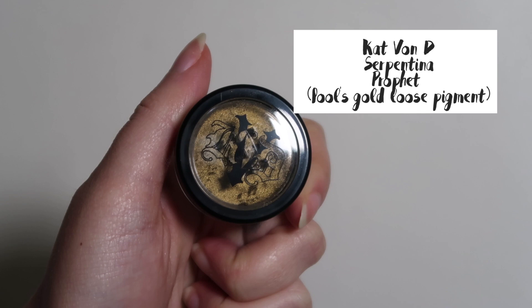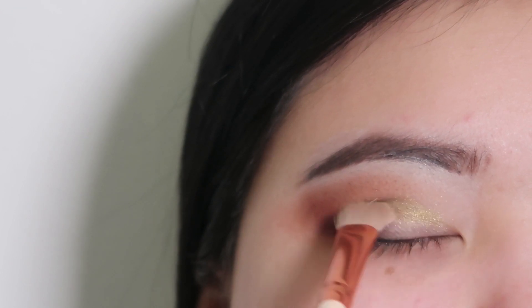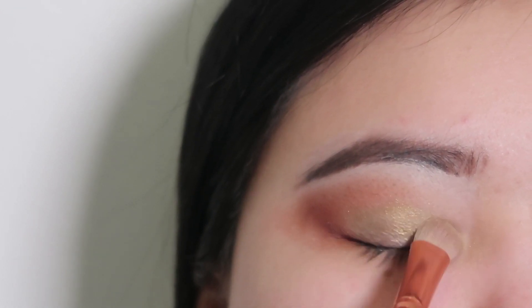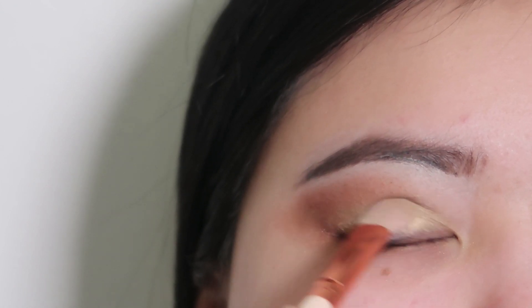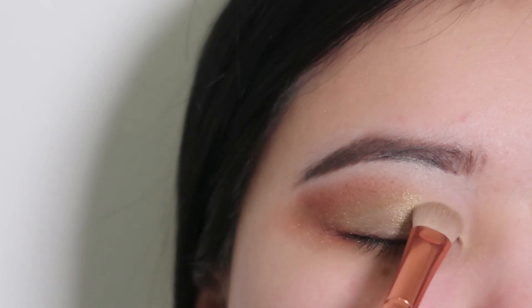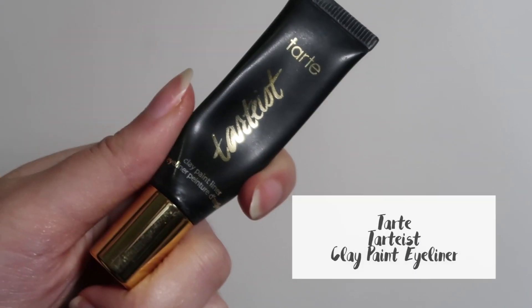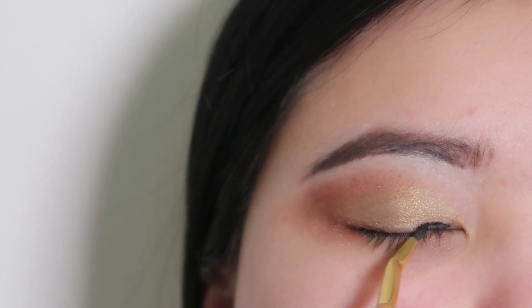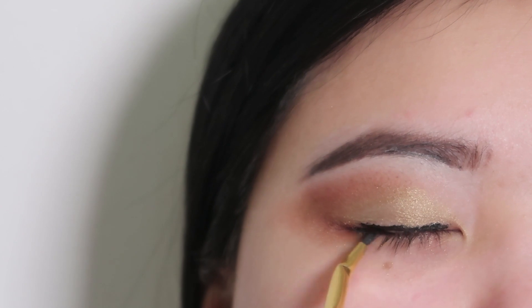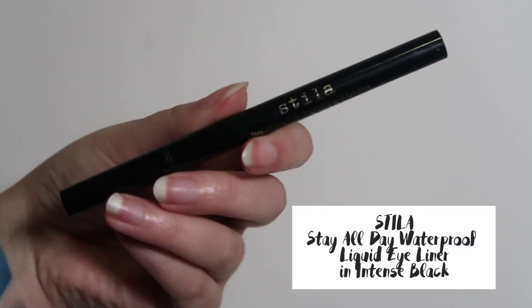I'm going in with some glitter from Kat Von D, it's called Profit. Oh my god, we're going in with the eyeliner now — it's terrible. You might want to skip ahead if you don't want to cringe at how terrible it's applied. I'm using Tarte's Clay Paint eyeliner, and I'm cleaning that off with the Stellar Liquid Eyeliner.